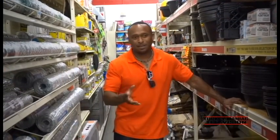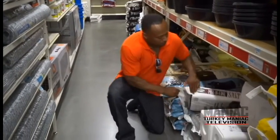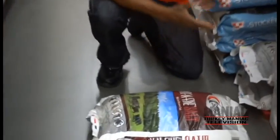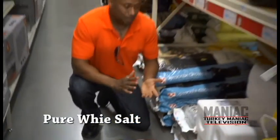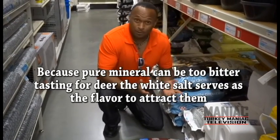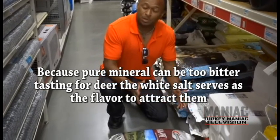Now we're over here at the salt — it's just a 50-pound bag of pure white salt. The salt is only $6.99, and the general-purpose cattle mineral is only $14.99. Do the math — it's just over $20 with taxes, and you get 100 pounds of deer minerals.